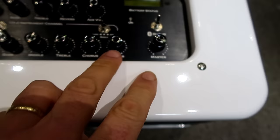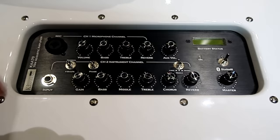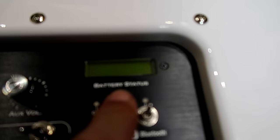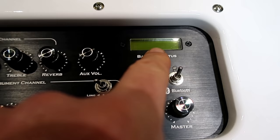Controls include master, reverb, chorus, treble, middle, bass, and gain. There's a separate microphone channel for singing — so that's pretty cool. It runs off batteries, and there's a battery status indicator with a little light that shows you exactly what percentage of battery you've got left. So that's amazing.